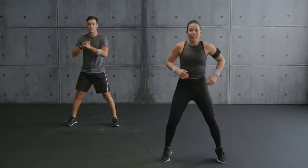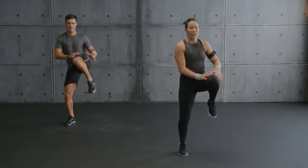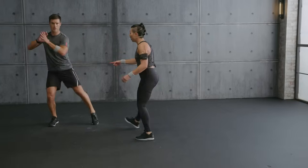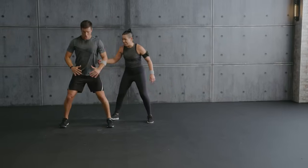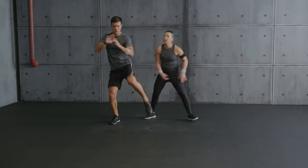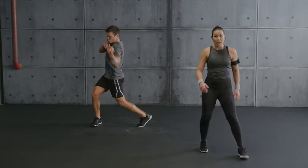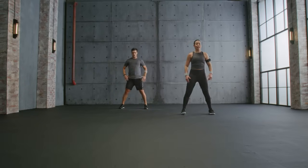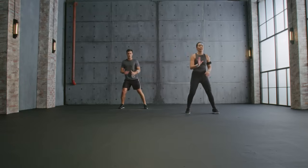Jump — core engaged always. Down, rotation. The power comes from the core — keep going, jump. Last one — jump, let's go, one, two. Hold it.